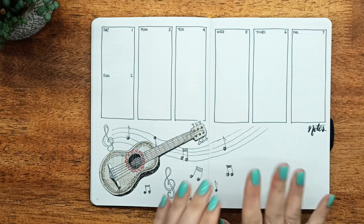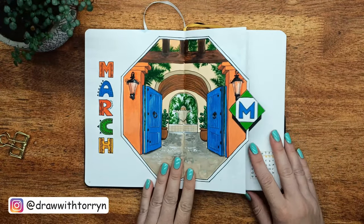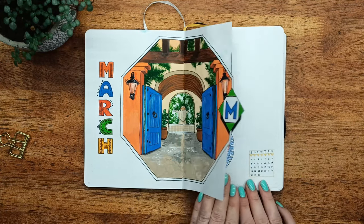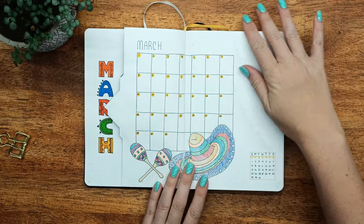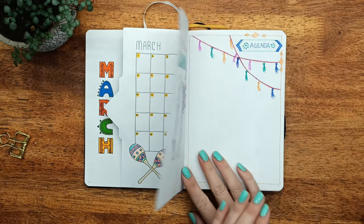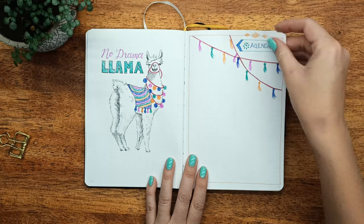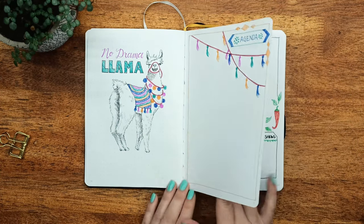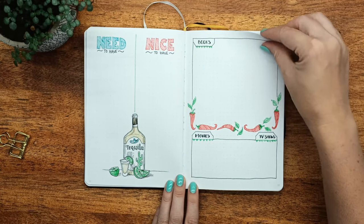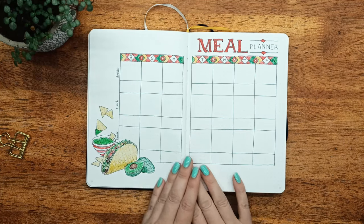I do show the weekly spreads I do throughout the month on my Instagram if you want to follow me there. Now we'll have a quick flick through of what we've achieved: the cover page and the calendar spread with the sombrero and the maracas, turning over to the little llama page, the agenda, the need-to-have and nice-to-have list, and then the books, movies, and TV shows.